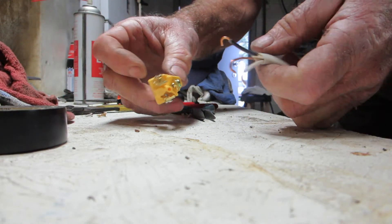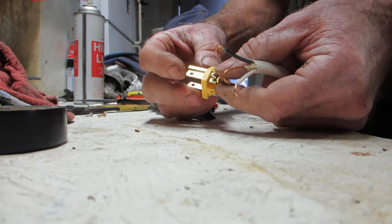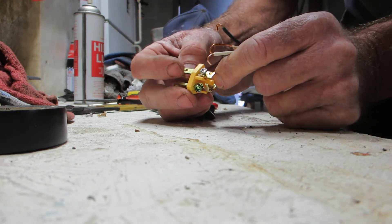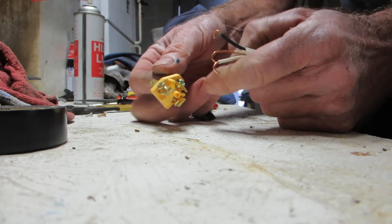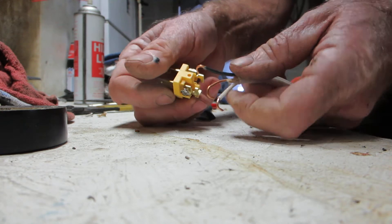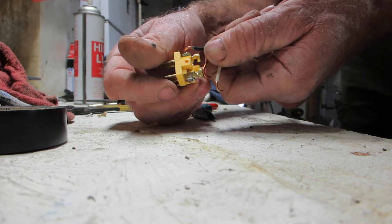Silver and gold — gold terminals are hot, or the line. Silver is neutral. Green is ground. So black goes to gold.